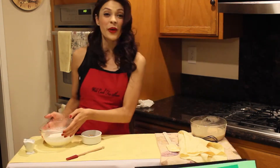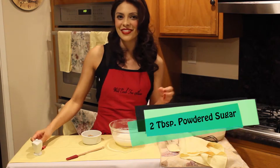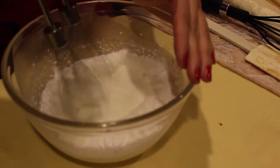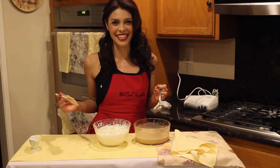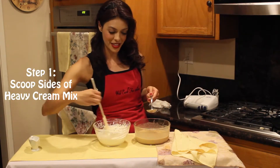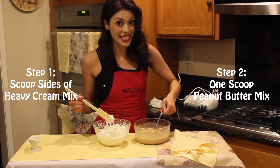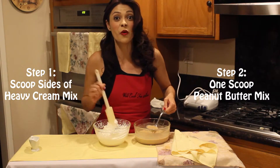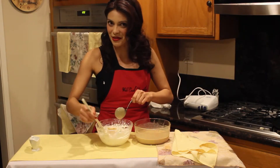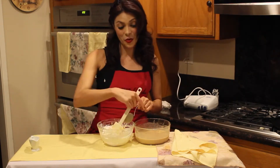In this bowl here, I have 1 cup of heavy cream. I'm going to whisk it up with 2 tablespoons of powdered sugar, and this is going to give us that really creamy texture for our mousse. Now here's where you get to show off your baking skills — I'm going to use 2 hands at once. I'll scoop the sides of the heavy cream mixture, take a scoop of the peanut butter mixture a little bit at a time, and fold it in nice and smoothly. Repeat until your mixture is completely combined.